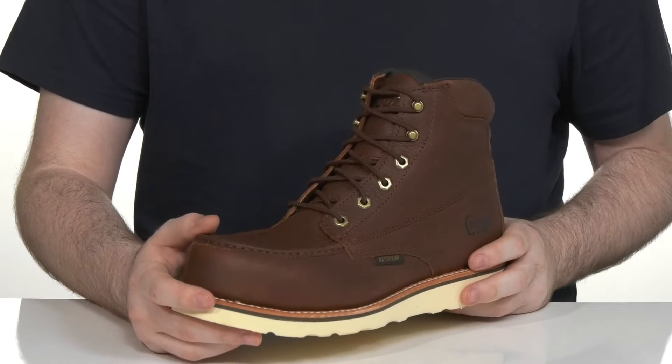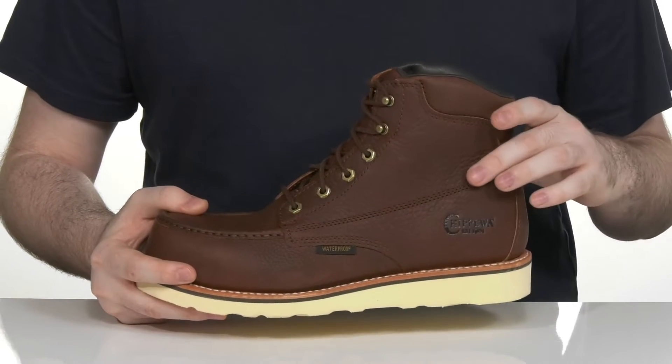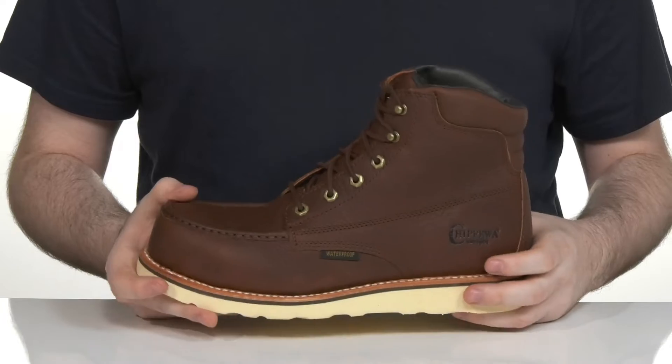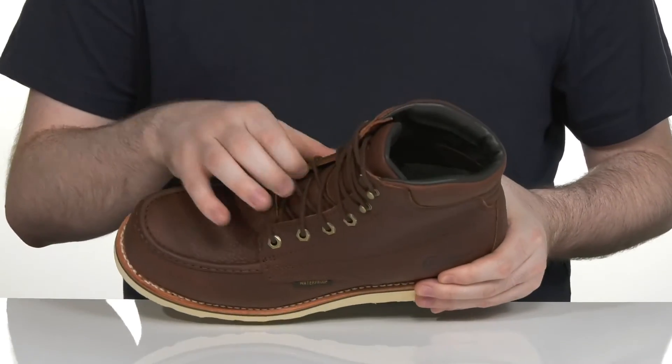It has mock toe stitch detailing for further style. It's made with a waterproof design using the Drylex interior, keeping it moisture free with that wicking lining system. It also uses the Chippetex waterproof membrane on the outside to keep out wet elements, along with a gusseted tongue.